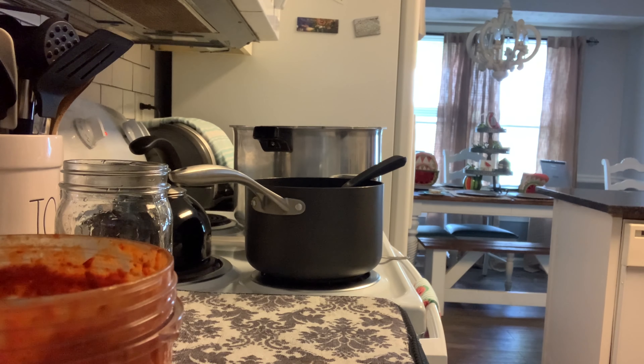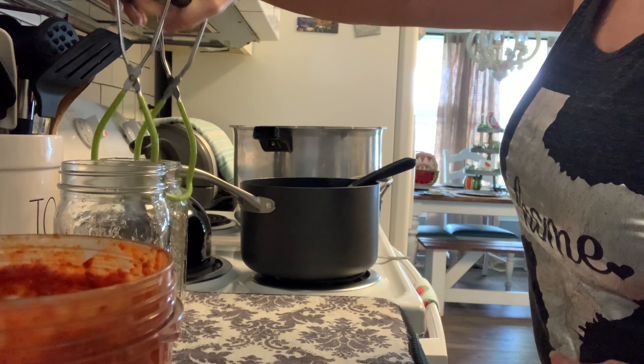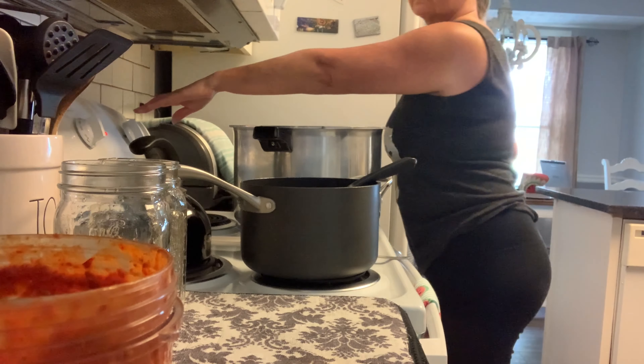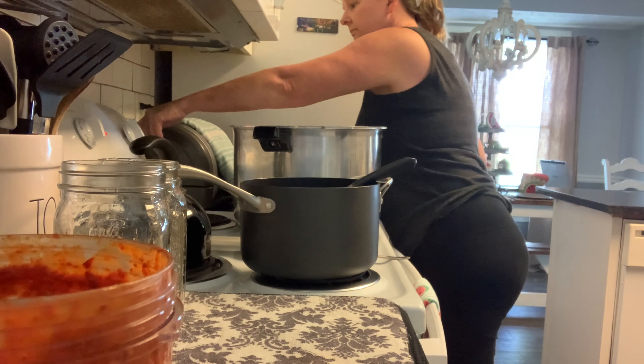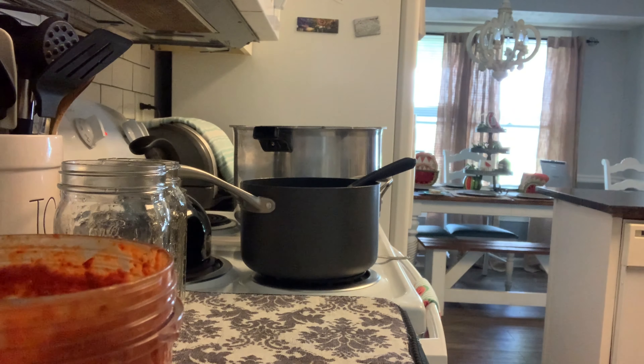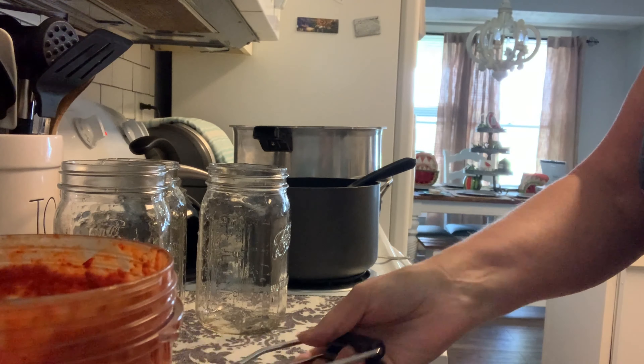Let's grab some of those hot jars out of the sink and start putting this together. I already have my canner over here with about three quarts of water. We'll start pulling some jars out of that hot water in the sink — just a few at a time — keeping them good and warm as we start putting our ingredients into these jars.